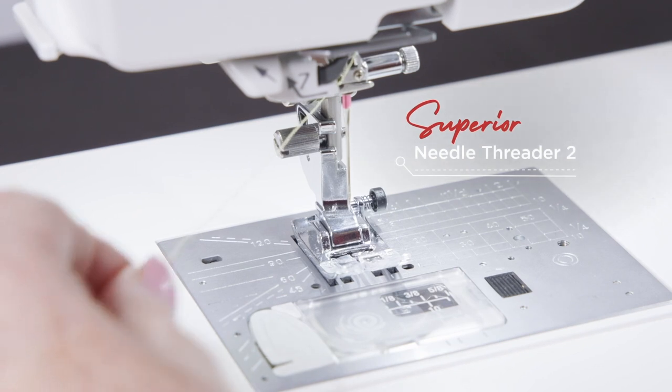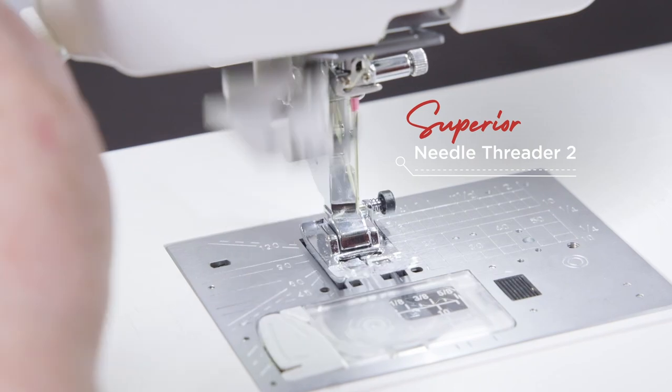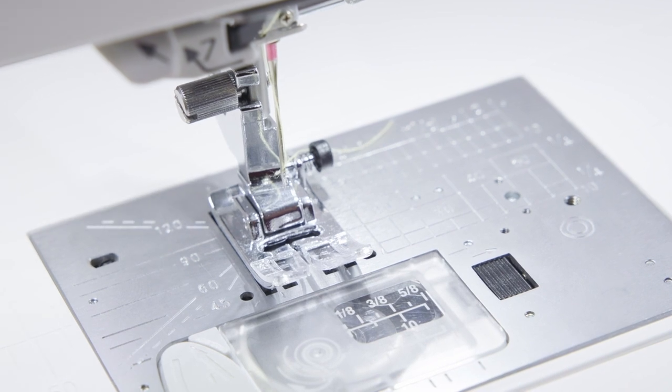With the Superior Needle Threader version 2, thread passes completely through the eye of the needle, with no loop remaining. This means that the user no longer needs to complete the threading process manually, by pulling the loop through the eye of the needle, giving you quicker and more precise threading.